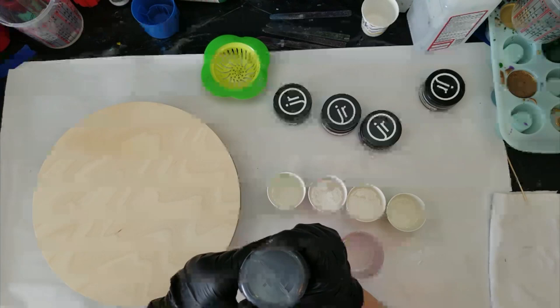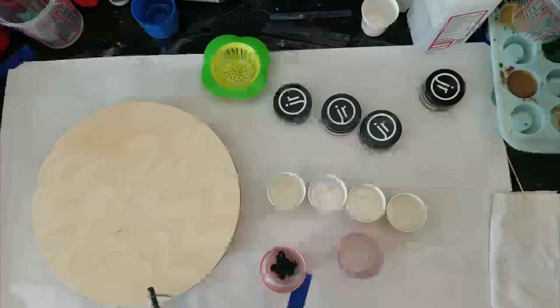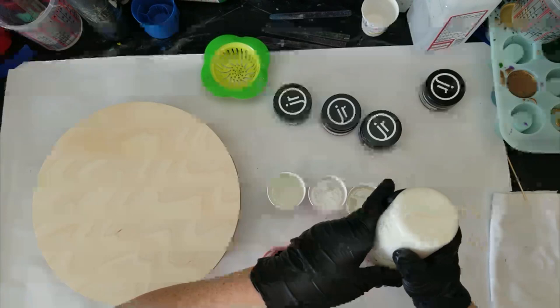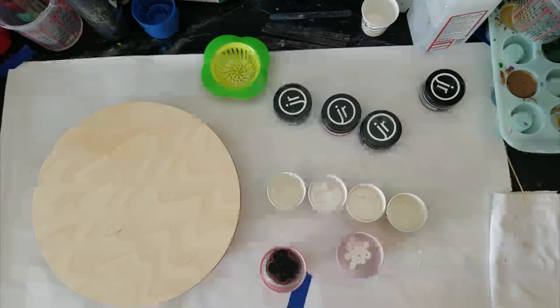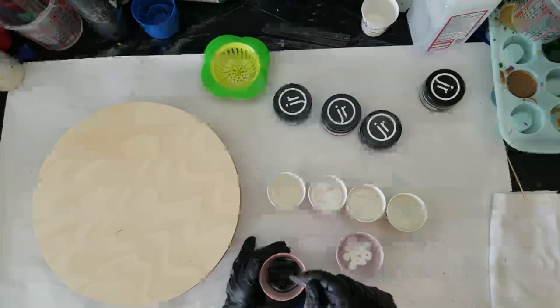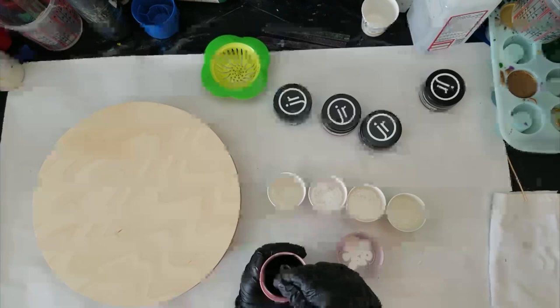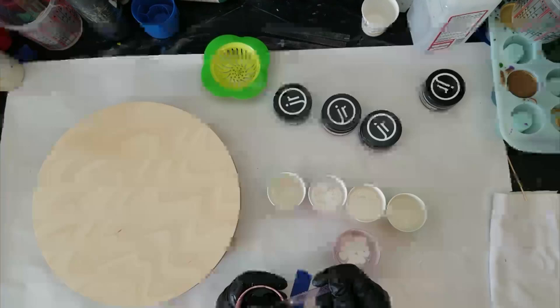I'm going to have to get some more base tints because I have a problem transferring them from the jar into squeeze bottles — they dry up inside. If you're in the ATD Pourers group, you already know what to add because somebody mentioned it in there. Let me mix up the black. You want to mix it really well, get all the resin up from the bottom mixed in. It sinks down a little bit but you don't want to put too much in. That's pretty opaque — that's good.